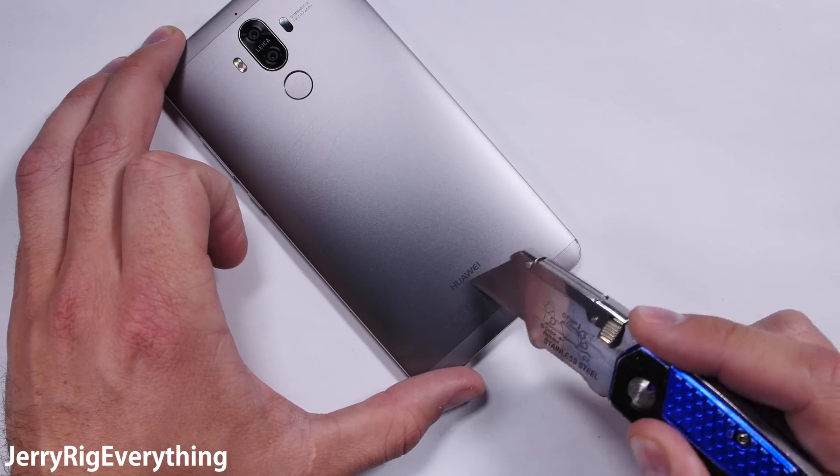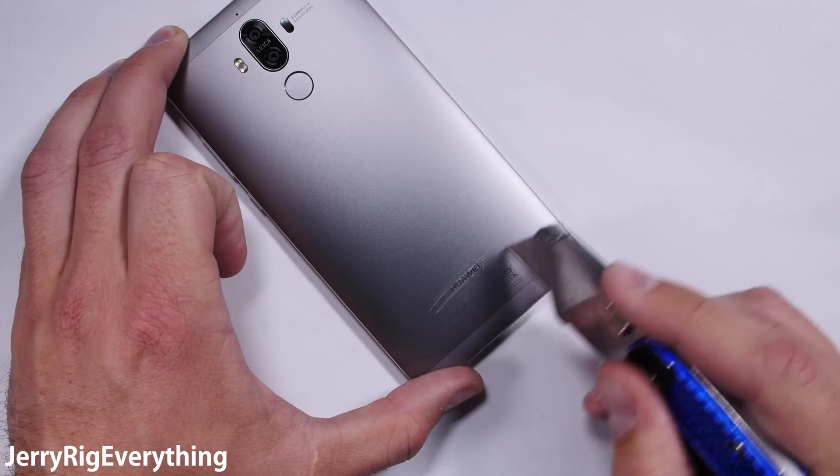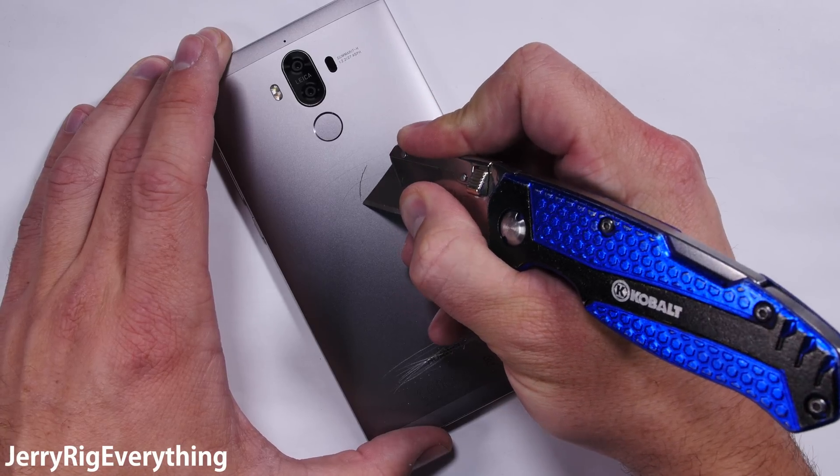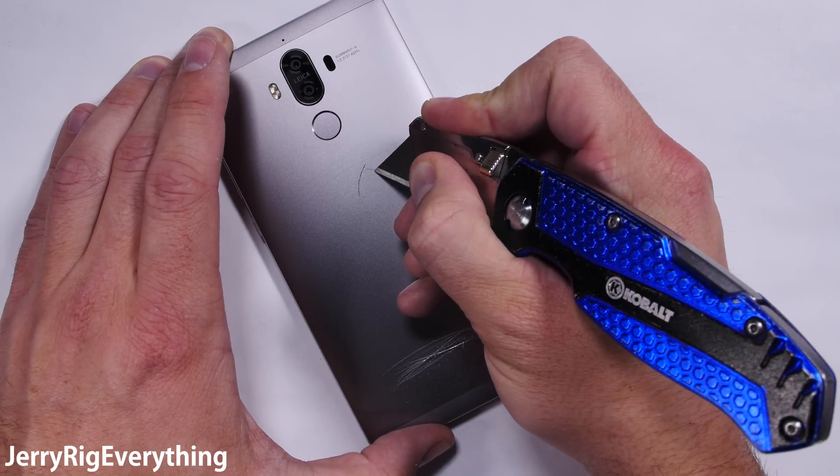Now it's time to find out what material this phone is really made of. The blade of truth reveals the wonderful sound of metal on metal, which is one of the premium materials included in most flagships.